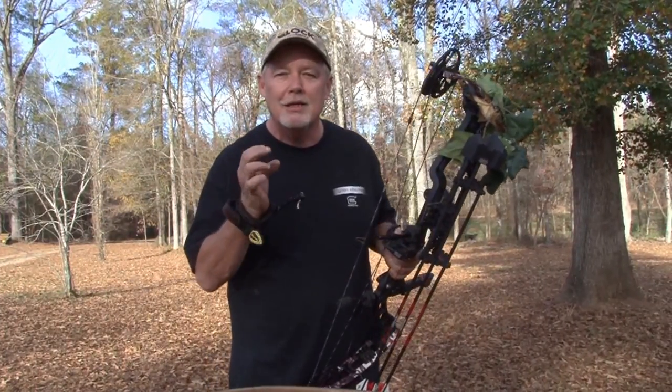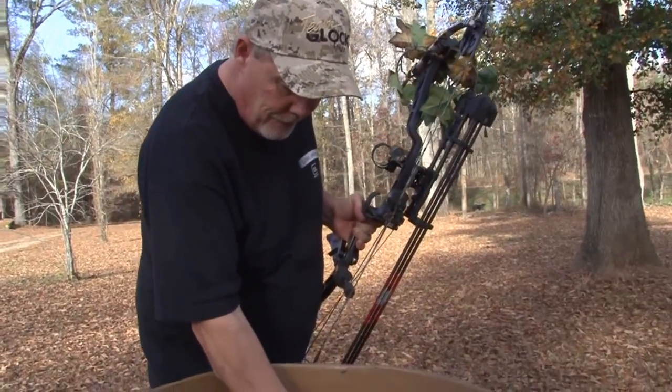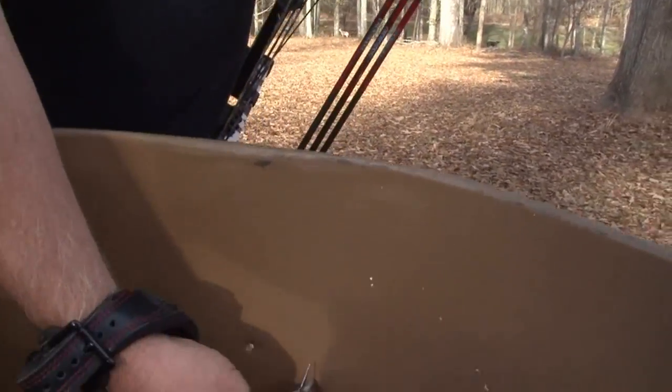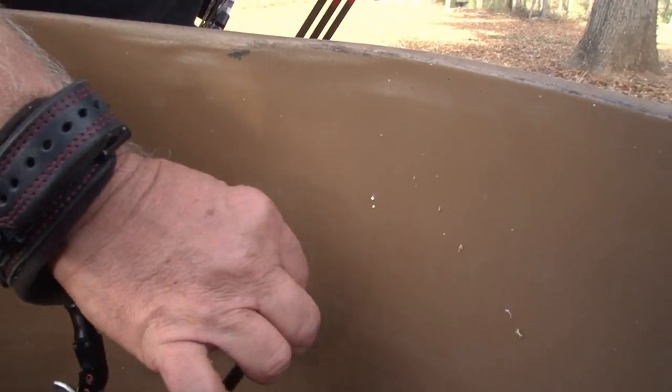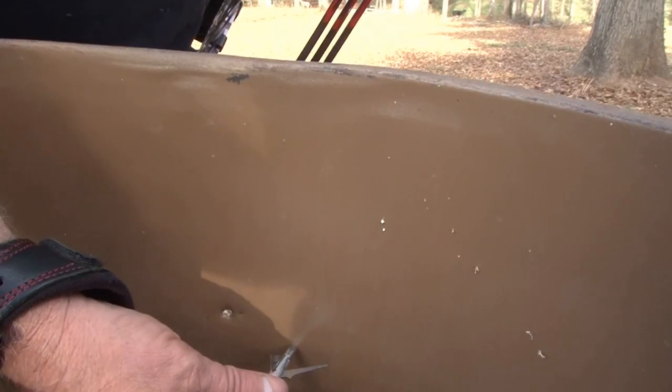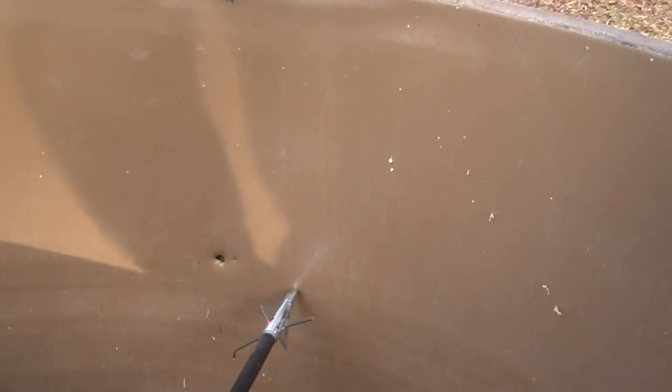Now, this expandable broadhead is called bipolar for two reasons. One, as you can see, it has a fixed blade. And it has a two and a quarter inch cut. Now, that's one heck of a broadhead. I'm impressed, man.